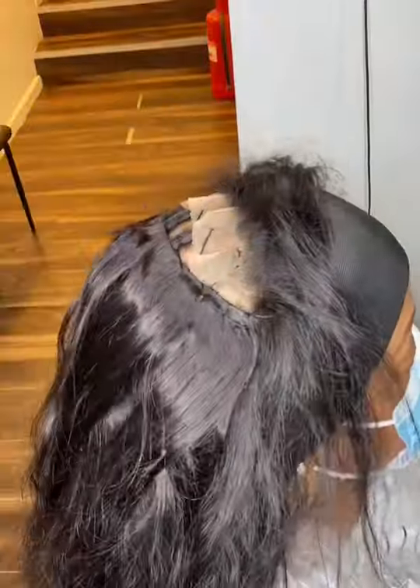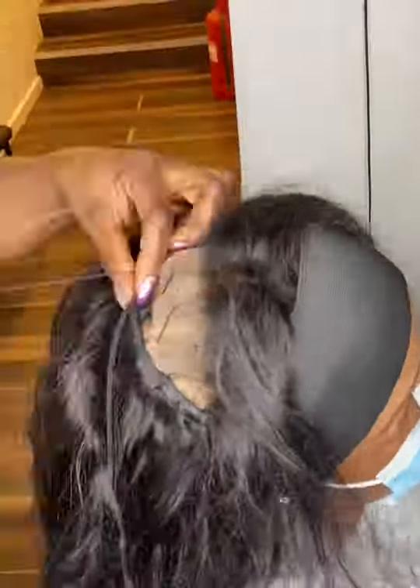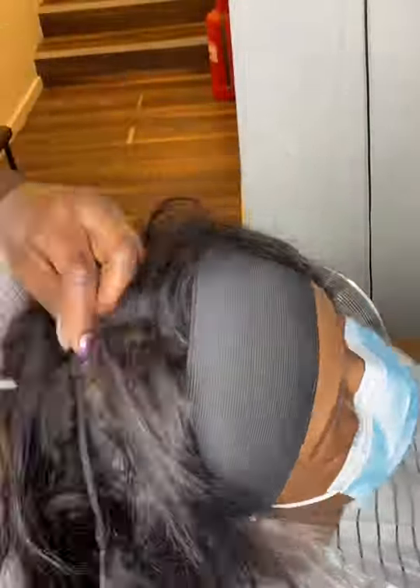With a 360 closure, you don't really need that many weft bundles. I like it to look really realistic, so the less you use, the better — less is more.